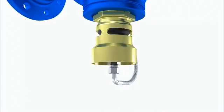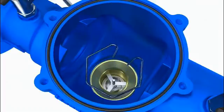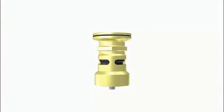For disassembly of discharge valve, unscrew control line. Press clamp together and remove it. Push discharge valve from below out of housing seat and remove it upwards. Check for damage and dirt.